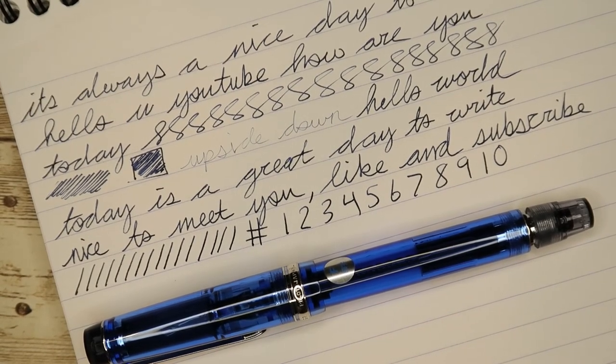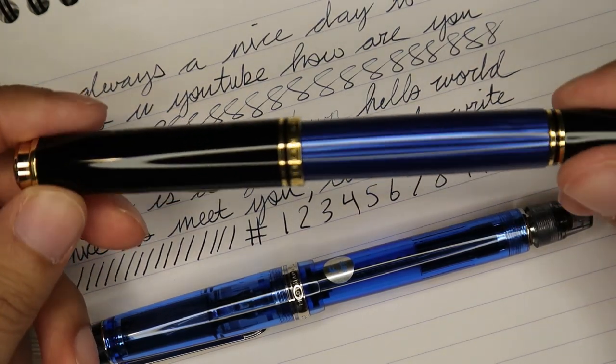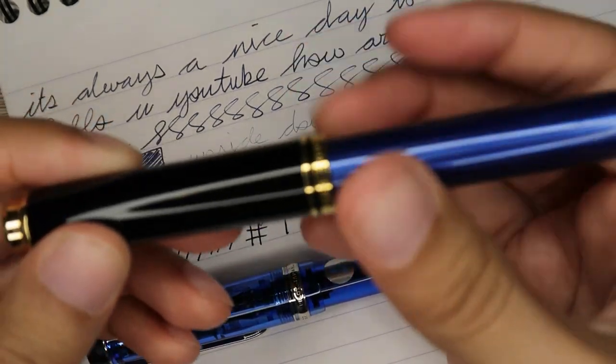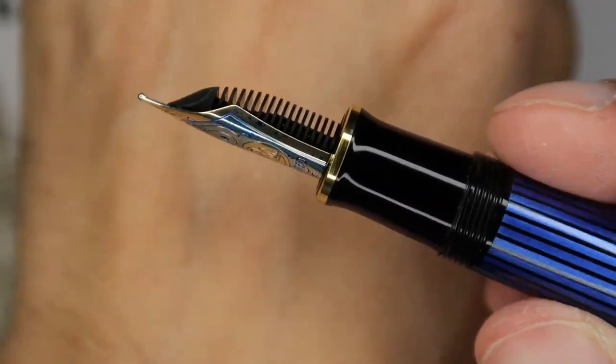And the moment you've all been waiting for — the next pen in the Quick Write series will be this beauty, the Pelikan M800. Look at this bad boy, look at that nib. Nice big Pelikan gold nib. So yeah, that's it for this one, I'll catch you all in the next video.